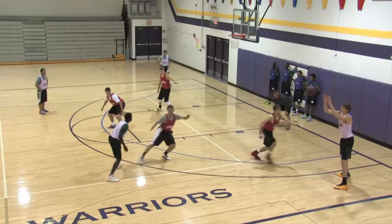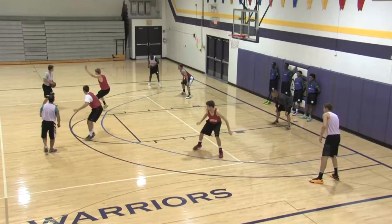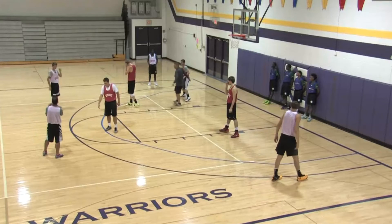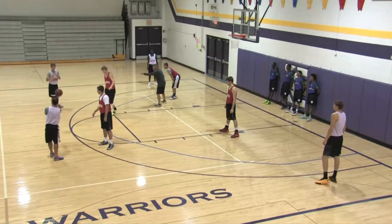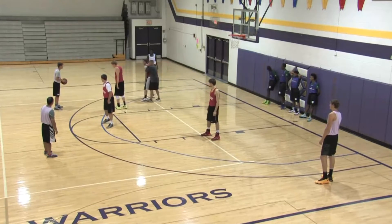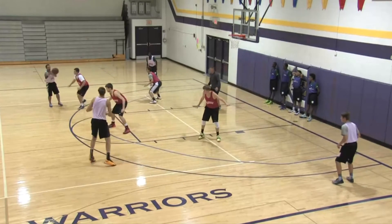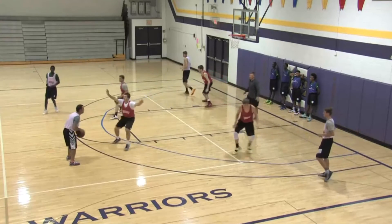Good — throw it to him, jump to it, good, tag, tag. Good, good, swing it. Freeze, freeze — we'll take it back, let's get this corrected. The ball is right there and you are all the way down here. Where do you need to be? Right here. So then when it is thrown, you're right here and now we're ready to go. Let's start with the ball right there — throw here and then cut. Go ahead, throw it, jump to it, tag them. In the gap, good. Tag them, tag them, good, close up.